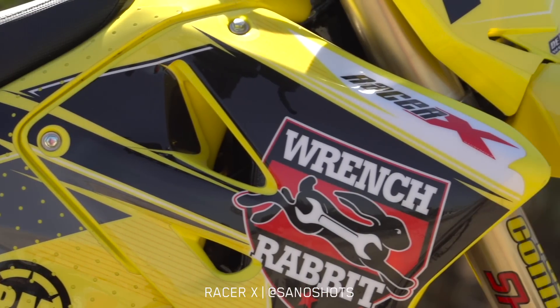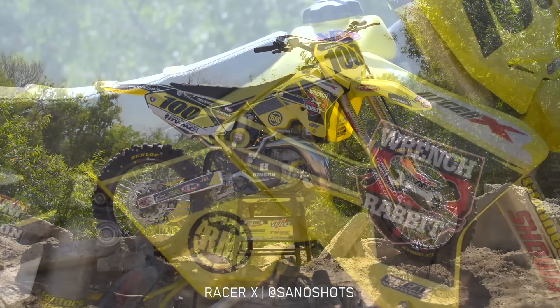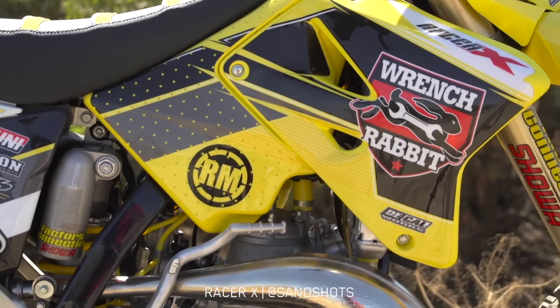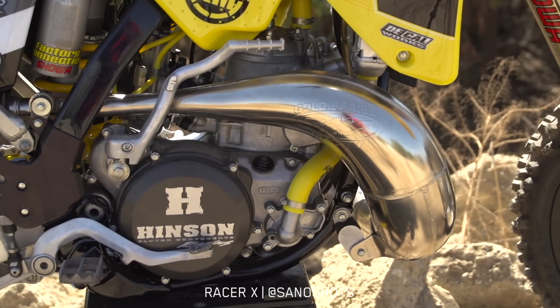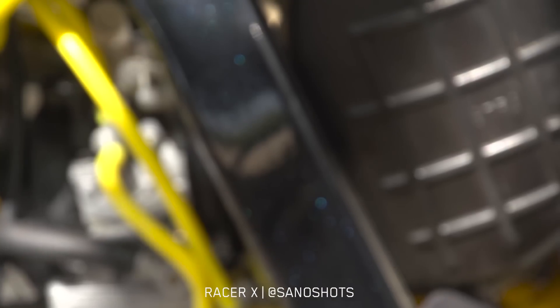Jay Clark was the guy in charge of putting this whole thing together, and he started with the engine. They took the bottom end apart, put in a Hot Rods rod and crank — a kit you can buy from those guys, it's really good. They put a Vertex piston and ring in to complement that, freshen up the whole top end, and put on a brand new FMF Gold Series pipe and silencer.